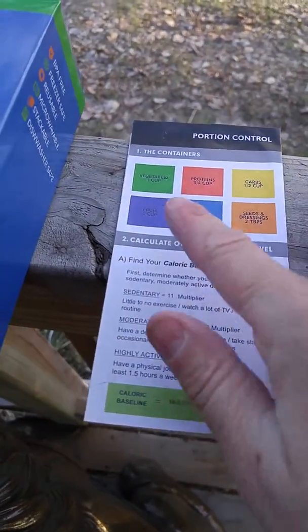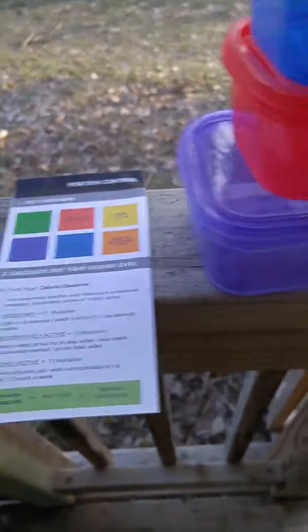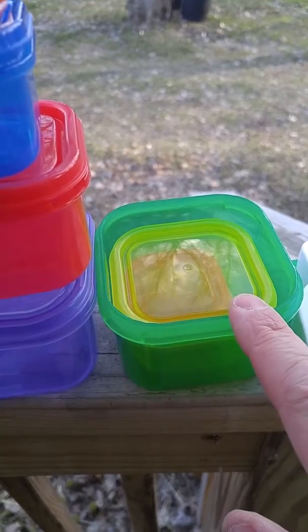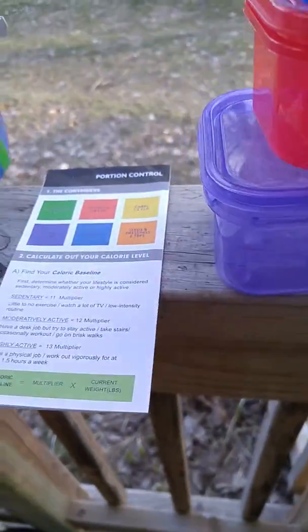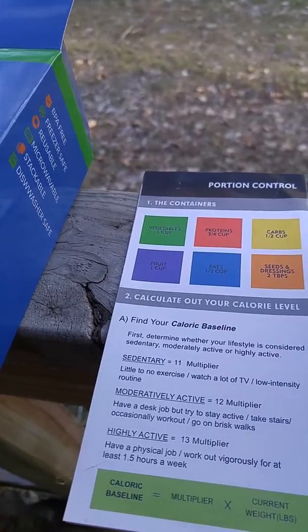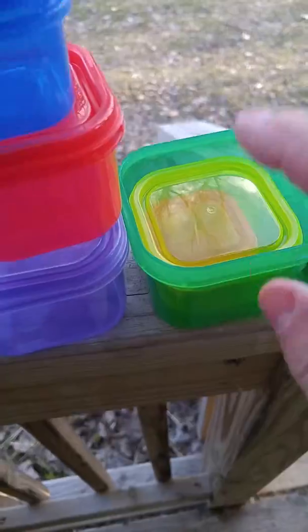And then it lists the colors, and each container is a different color. You can see I have four of them stacked here, and there's a green, a yellow, and an orange here also. So you get seven containers, and say for instance, your diet allows one cup of vegetables — that's this green container.